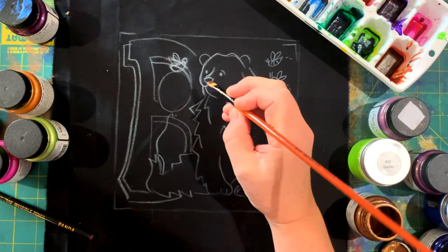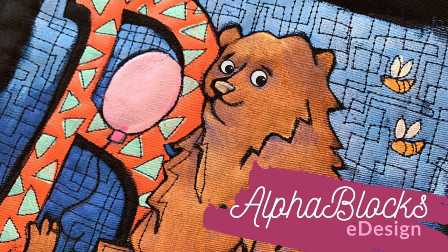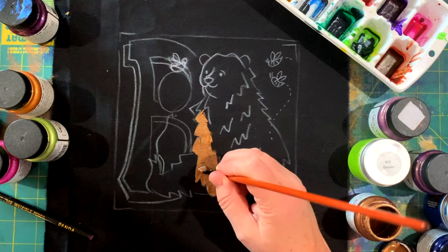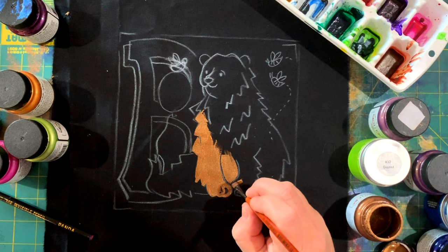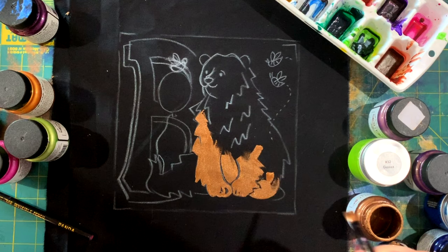Hello, it's Helen Gordon here and welcome back to a painting and quilting tutorial looking at my eDesign alpha blocks. We're going to look at block B — B is for bear, balloon, and bees. We're going to talk you right the way through the painting and the quilting, so if you're a beginner this is something for you to watch and see that it's not quite as hard and scary as you might have thought.